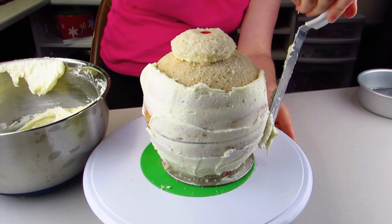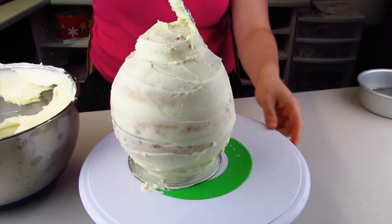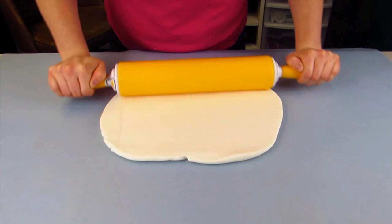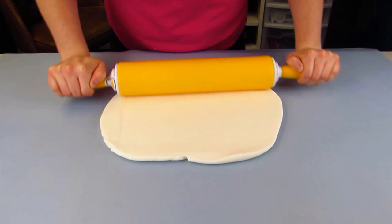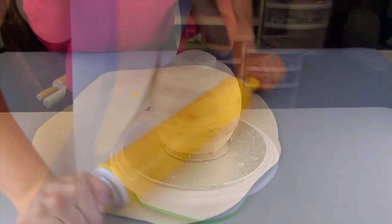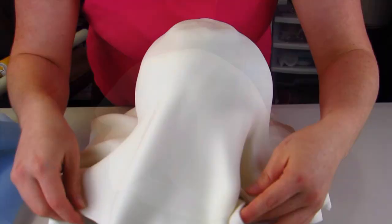Now I'm going to get ready and crumb coat my teapot. I'm just going to do a thin layer of buttercream, make that nice and smooth, and stick that in the freezer for about 10 minutes. Then I'm just going to roll out my fondant — I'm just using white fondant. I'll fast-forward through this and show you exactly how I rolled it out, and I'm just going to lay that on top of my cake using my mat and then peel my mat off.